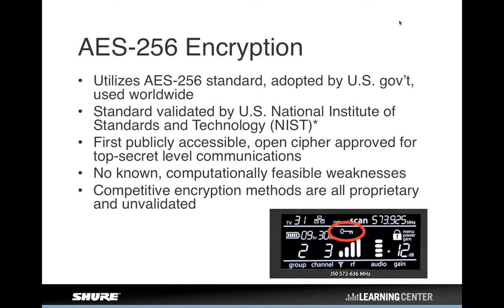We use the AES-256 encryption standard rather than inventing a proprietary encryption scheme — we chose one already validated by the international community. The US National Institute of Standards and Technology has validated it, so you can rest assured it's essentially an unbreakable encryption key. Every time you engage encryption on a receiver, a unique 256-bit key is generated. When you IR sync a transmitter to that receiver, it picks up that encrypted signal — and that transmitter becomes the only device in the world that will open that receiver and allow it to pass audio. We use this on ULXD, Microflex Wireless, and now QLXD.